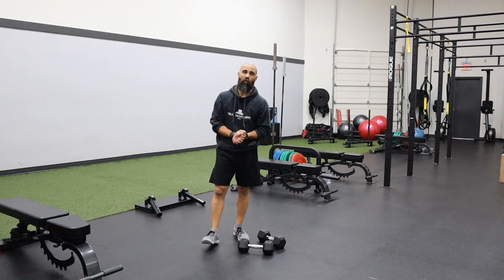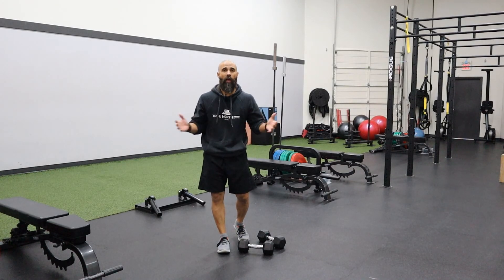All right, as always, please train smart, train hard, and have fun.